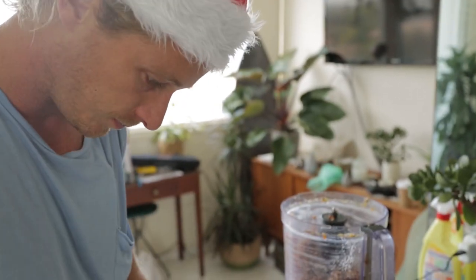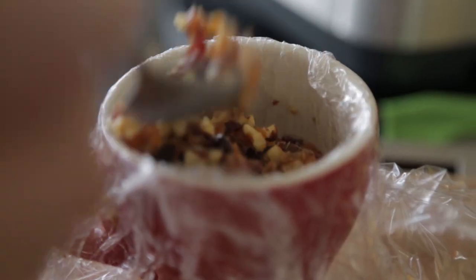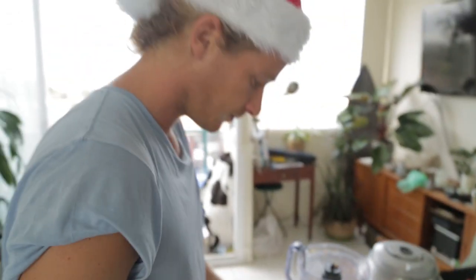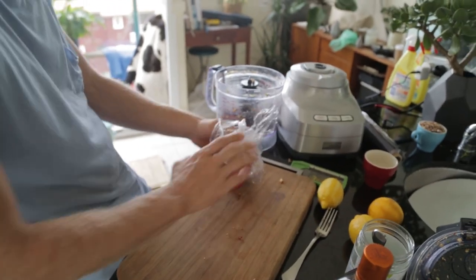You just want to pack that in fairly tightly, bit by bit, push it down to the sides. Then we just fold the edges over and squeeze it tight.